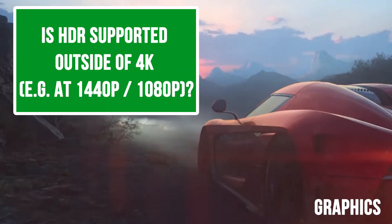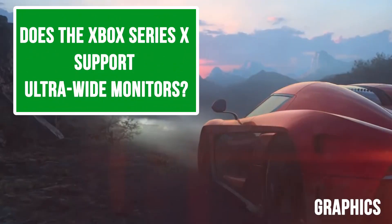Is HDR supported outside of 4K, e.g. at 1080p? As long as you've got an HDR-enabled television, it will apply the auto HDR filter, to my knowledge. Does the Xbox Series X support ultra-wide monitors? Not natively, no. If you're using an ultra-wide monitor, expect your image to be stretched out a little bit — it just auto-stretches. It doesn't support it.